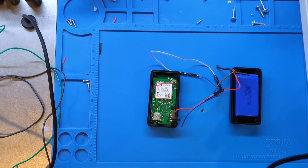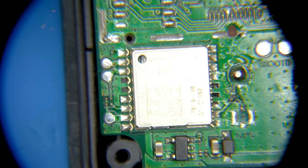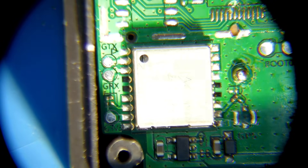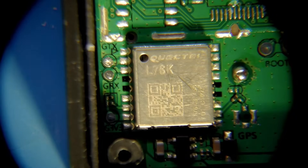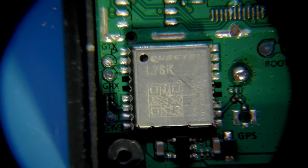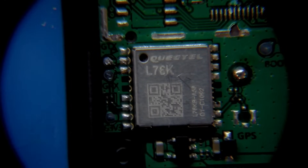We're going to switch over to our microscope cam to take a closer look at the GPS module. Here we go — centering and focusing in. Using a flashlight to make it visible, we can see that this is a Quectel L76K GPS module.